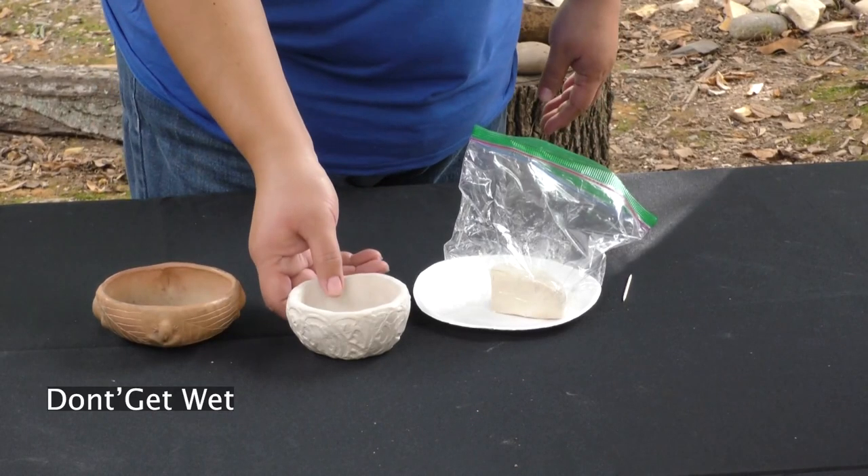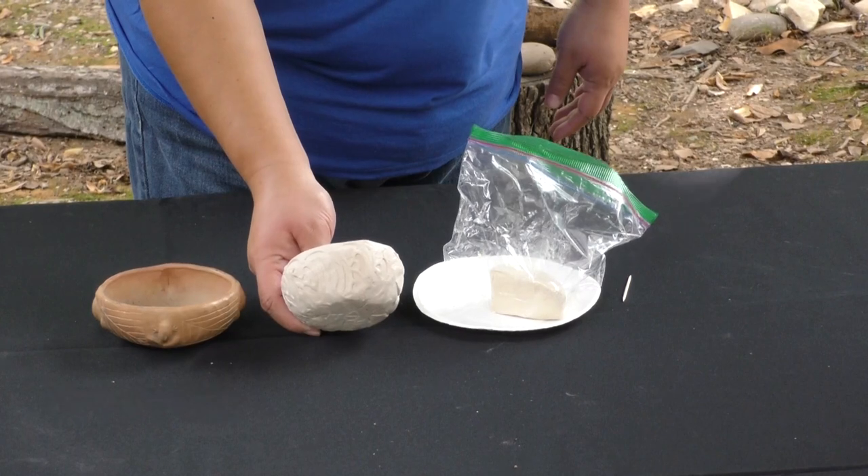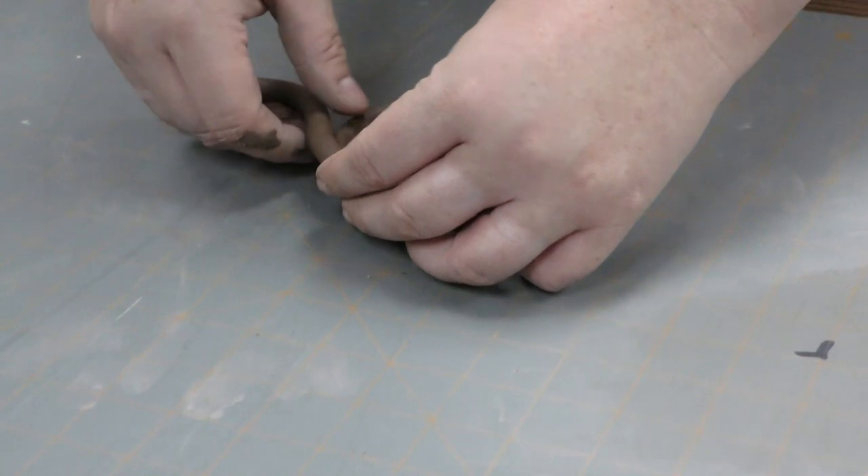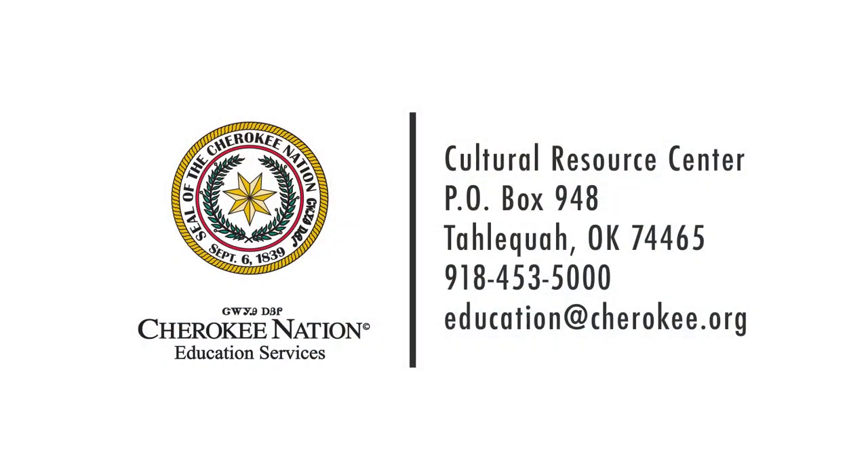Only dry things are safe to put in your bowl — things like rock collections, toys, change, things like that. Wado for your time to learn about Cherokee culture and history. Share what you learned today with someone else. For more information, contact Cherokee Nation Education Services Cultural Resource Center at education@cherokee.org or 918-453-5000 and ask for education services.